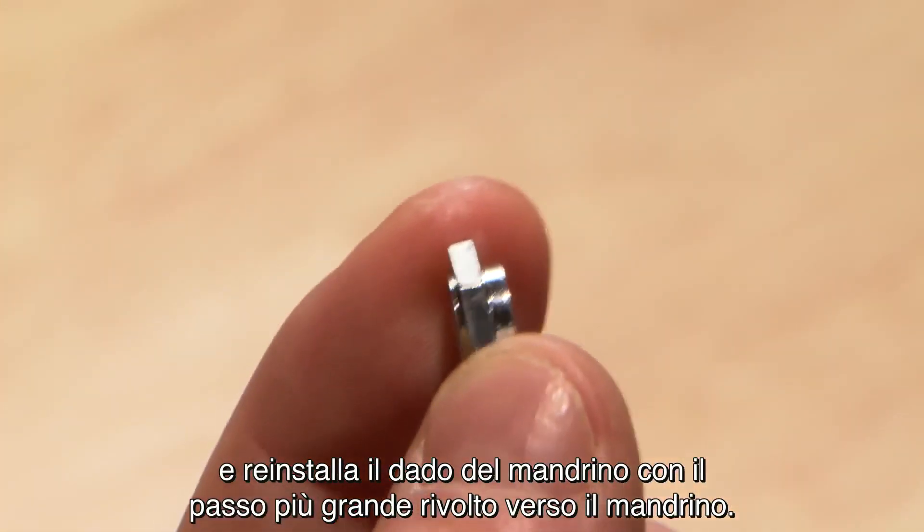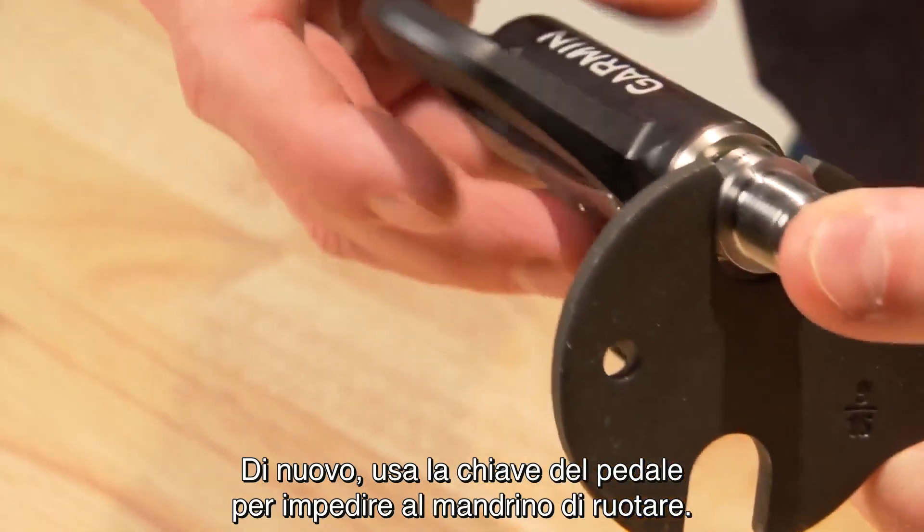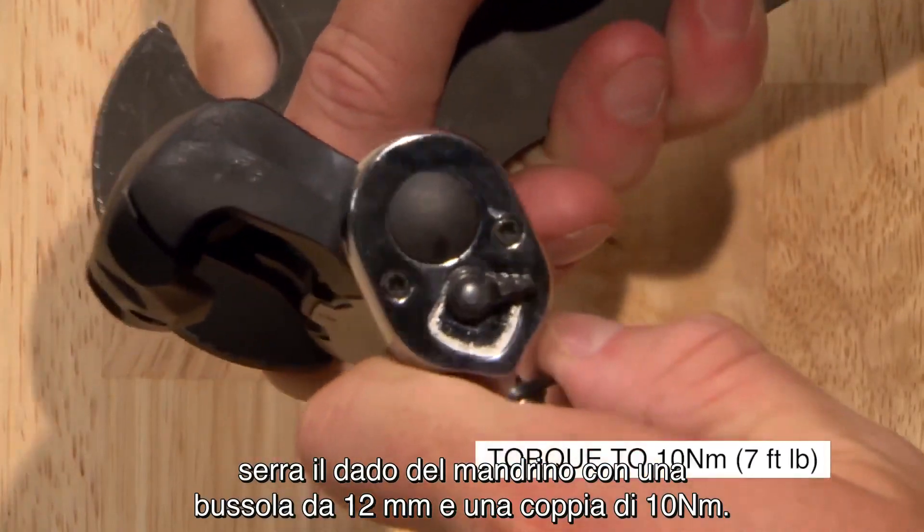Reinstall the spindle nut with the larger step toward the spindle, again using a pedal wrench to keep the spindle from turning. Tighten the spindle nut with a 12mm socket and torque it to 10 Nm.